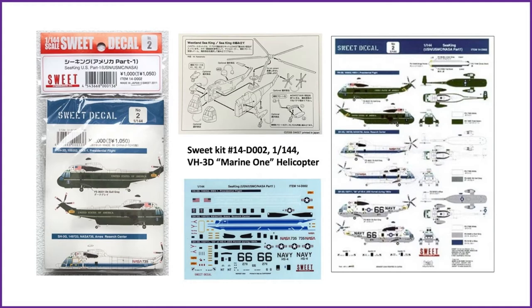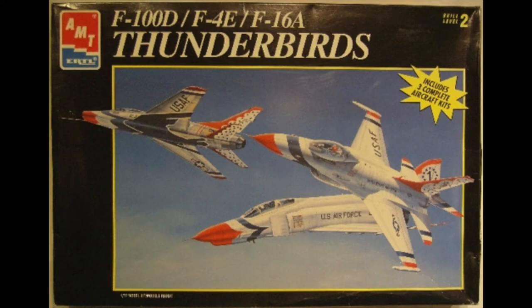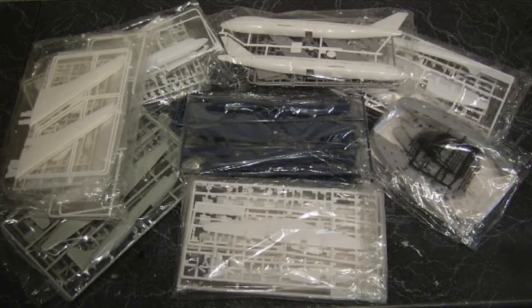I built the Sweet Kit 14-D-002 VH-3D Marine One Helicopter. This was my third theme build, after having built the histories of the Navy Blue Angels and Air Force Thunderbirds. I found benefit in combining the builds of planes with commonalities in construction and/or finishing techniques.